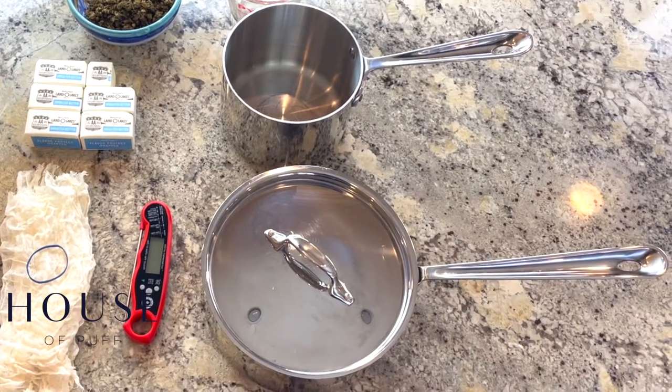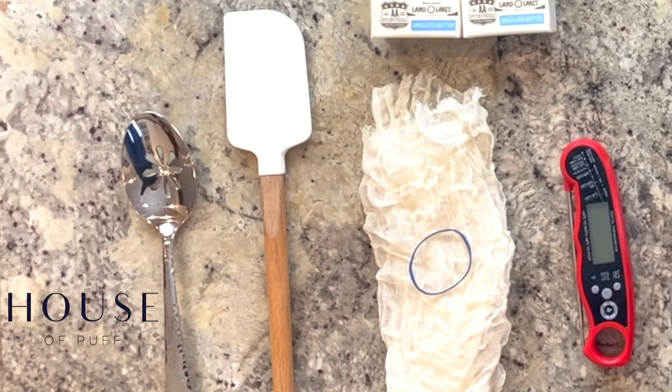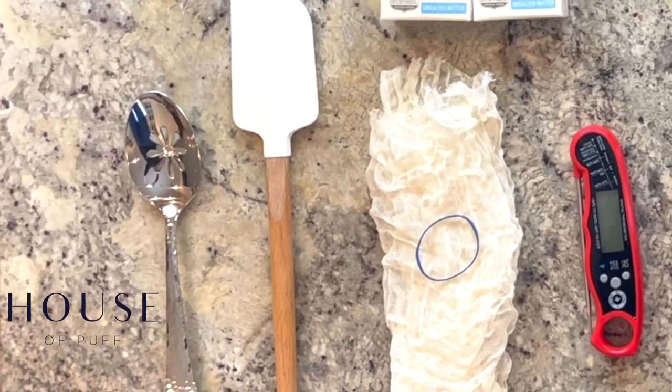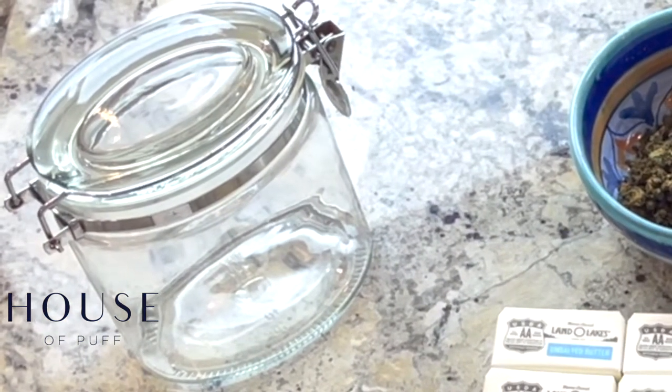You don't need any special equipment, just what's in your cupboards. Here's the kitchen tools you'll need: a small saucepan, a medium saucepan with a tight-fitting lid, a slotted spoon, a flexible spatula, a cooking thermometer, a fine metal strainer or cheesecloth, and a glass jar with a tight-fitting lid.